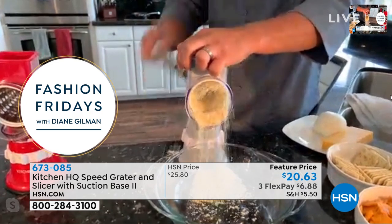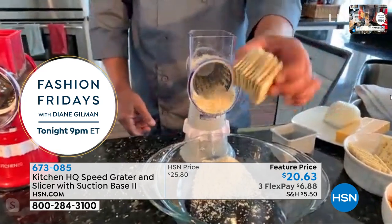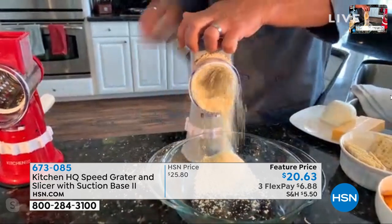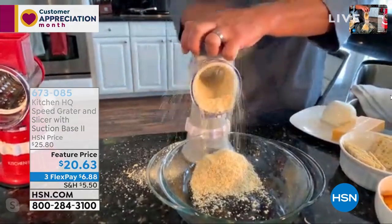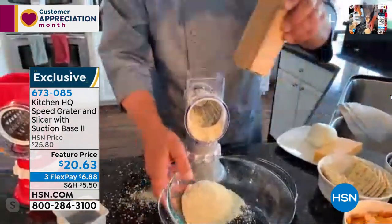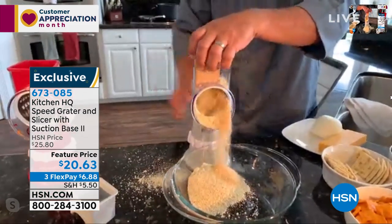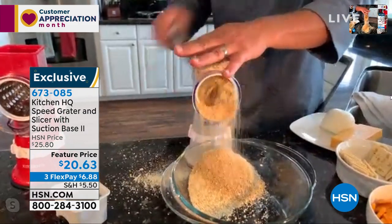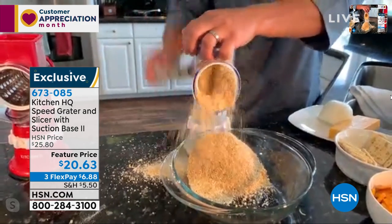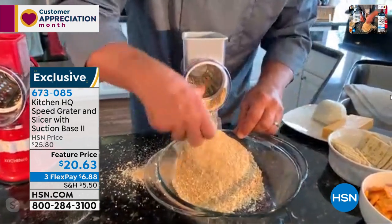How about chocolate shavings for your ice cream sundaes or cupcakes? And I've got saltine crackers here — instead of using a rolling pin in a plastic bag, now you can do your homemade breadcrumbs right with the speed grater. Here's a whole handful of graham crackers for homemade graham cracker crust or Oreo cookie crust — all you do is turn the handle. It's like a little grinder that takes care of everything, and it puts it right out the front into a bowl.